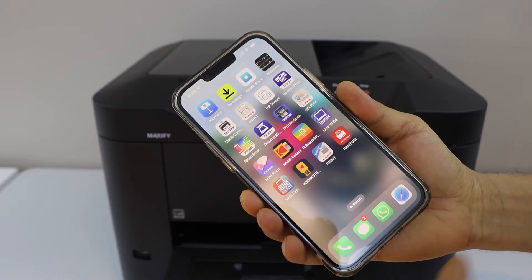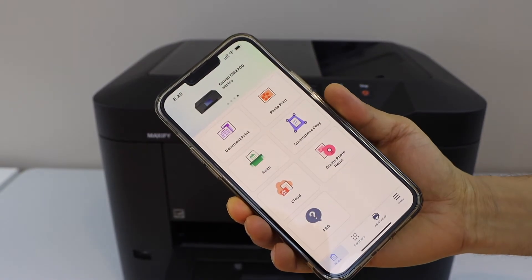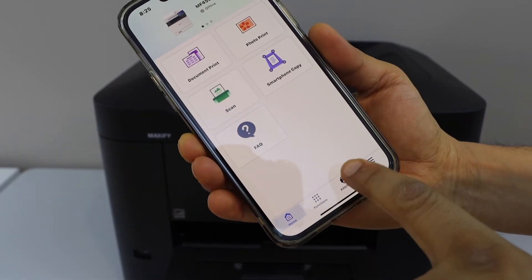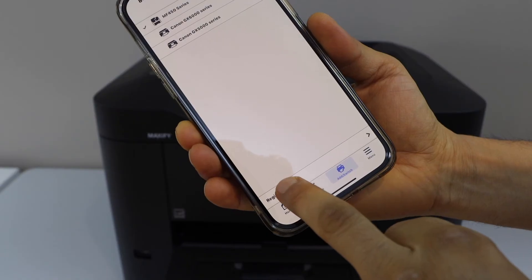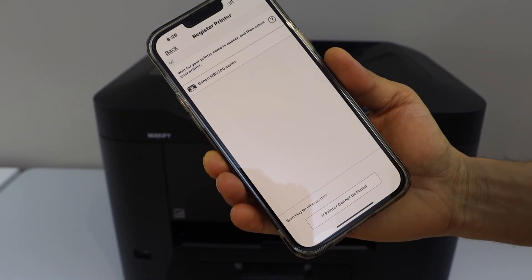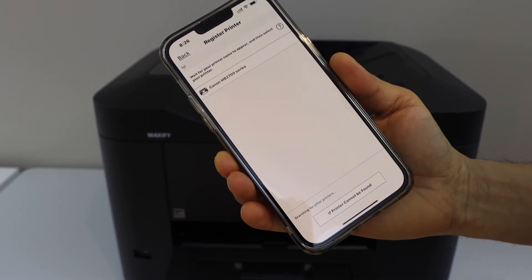Go to the Canon Print app. You can download this app from the App Store. In the app, we have to add the printer. Go to the add switch and click on register printer. Your printer is available online, so it should display here. You just have to wait for a few seconds.